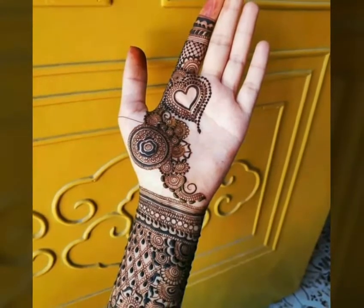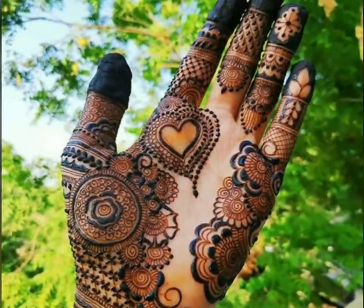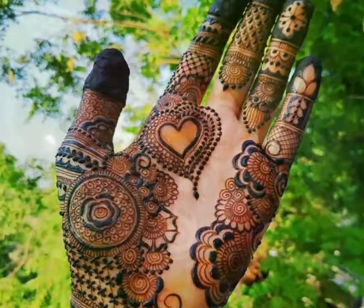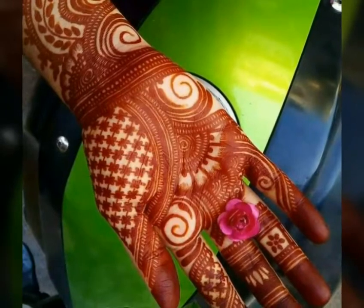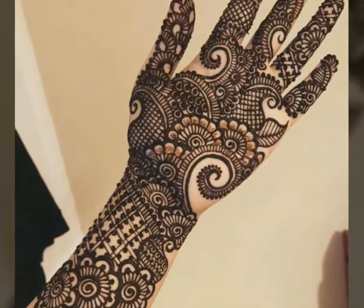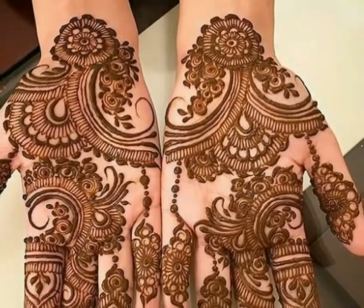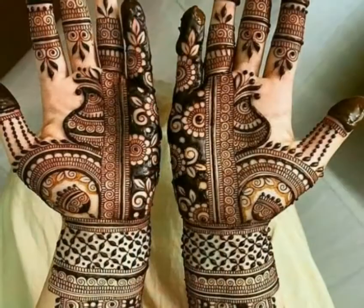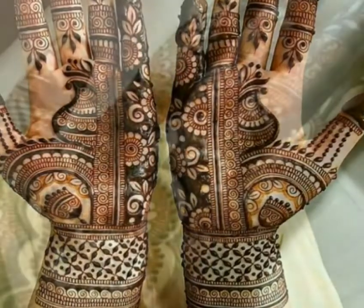Friends, watch my video till the end so you can see how beautiful and stylish Arabic front hand mehndi design ideas look. In this video you can see how beautiful and outstanding Arabic mehndi front hand design ideas are. Friends, if you know how to apply mehndi, you can apply beautiful mehndi on your front hand.